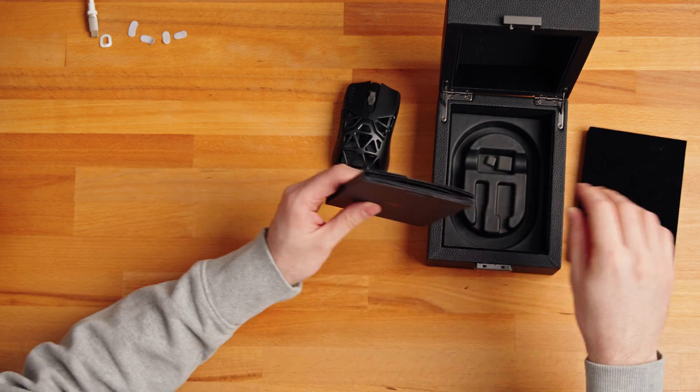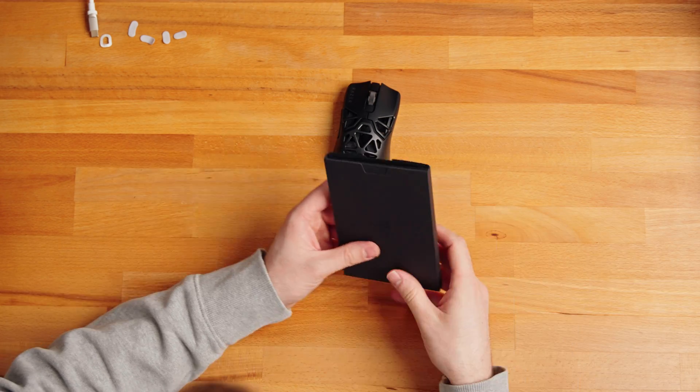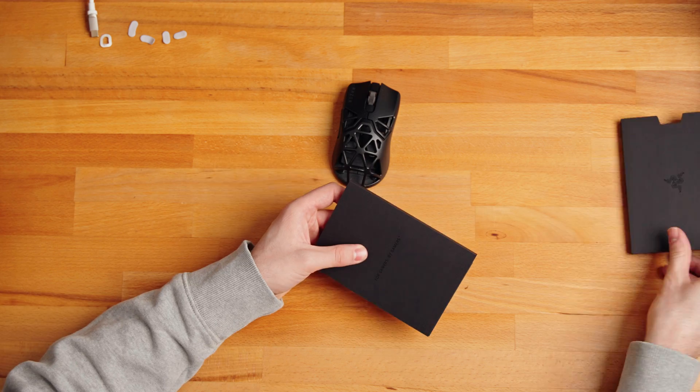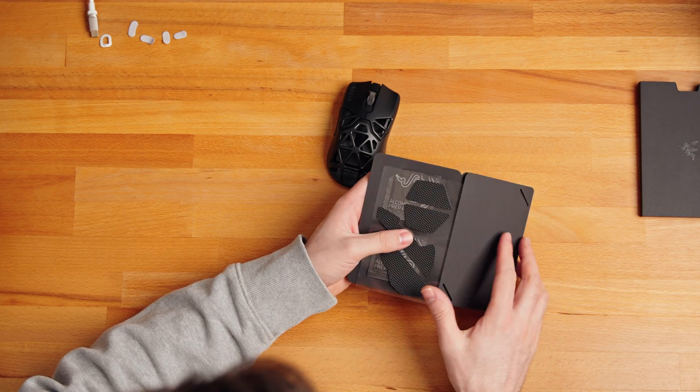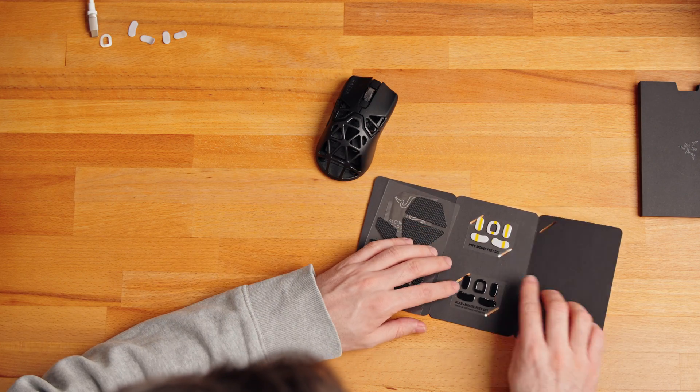First, remove the old feet. You do not need any special tools for that — you can use your fingernails or something thin and blunt to pry up the PTFE gliders. There are five in total: two at the front, two at the back, and one in the middle near the sensor.